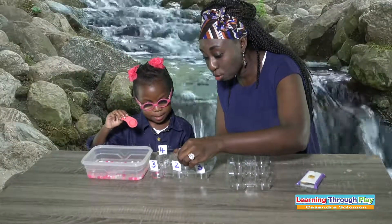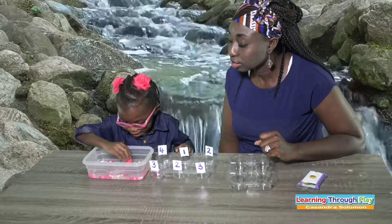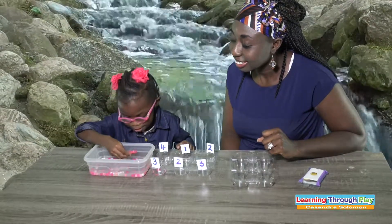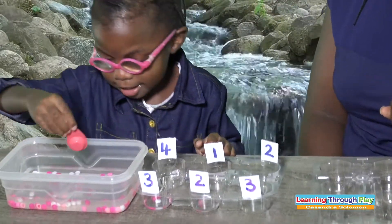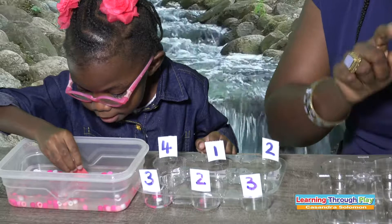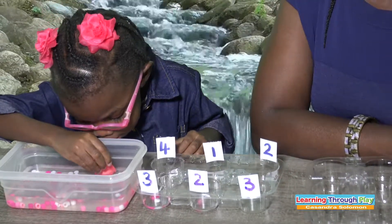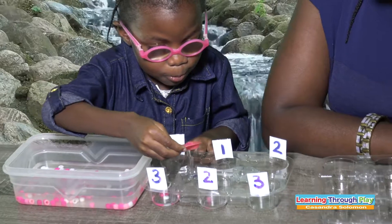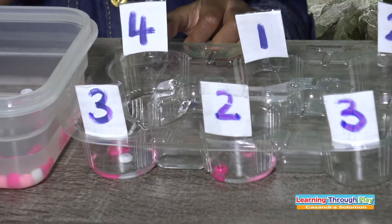This is number two. Number two — yes. I want pink. Let's count now. This is number two, so count: one, two. Excellent, Makai.